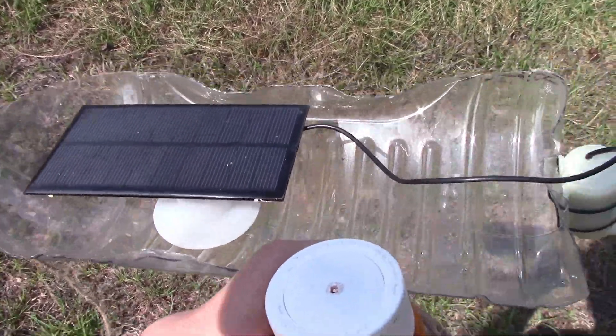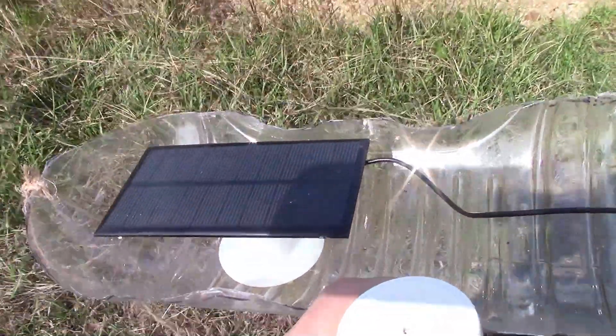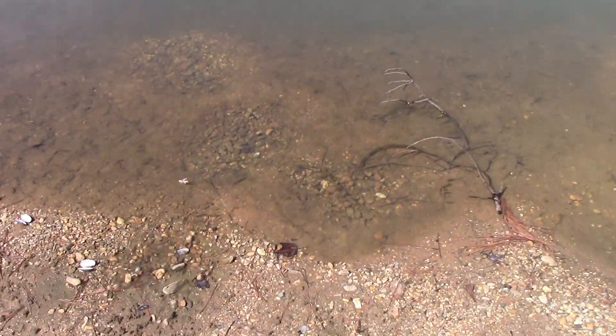You can probably hear this — I'm just walking down here with it and it's spinning away. Anyway, let's drop it in.